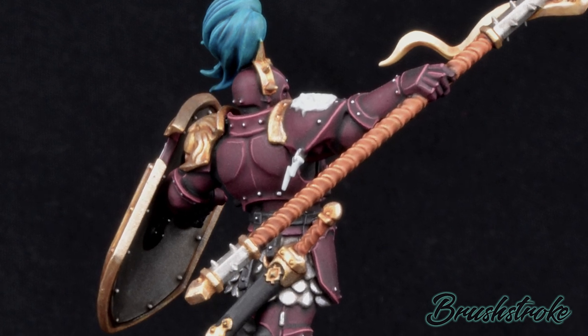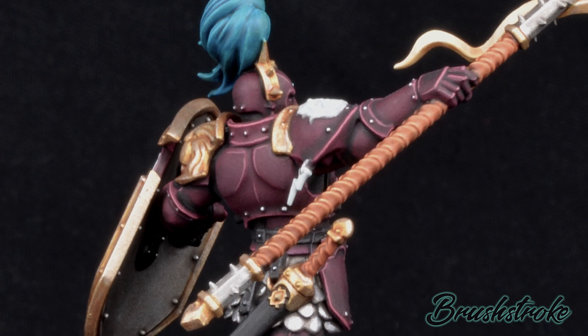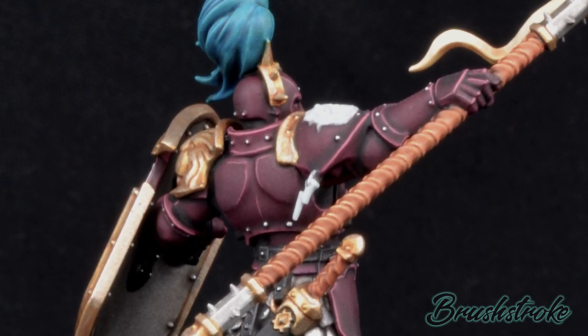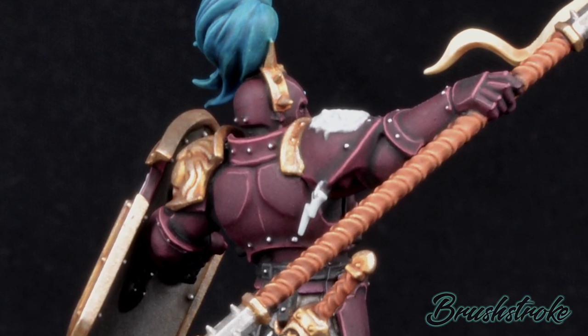Speaking of colours, all of the paints I use as usual will be listed in the description below, along with links of where you can buy those at discount prices, and including a paint bundle where you can get all the paints you need for this colour scheme in one click, so please do check that out too.